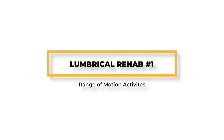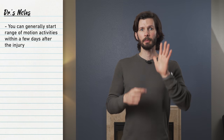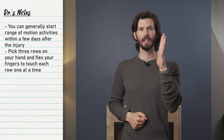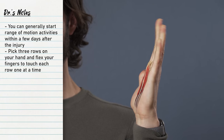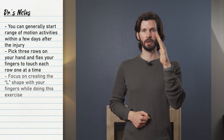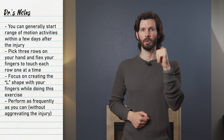Pick three rows on the palm of your hand — at the base of the palm, in the middle of the hand, and towards the knuckles. Start with your fingers fully extended, then flex your fingers until the fingertips touch each of those rows, extending in between. Though it may seem similar, this is not tendon gliding — it's just range of motion. You'll also want to focus on creating the L position with your hand, as this will lightly activate the lumbricals. Perform as tolerable multiple times a day.